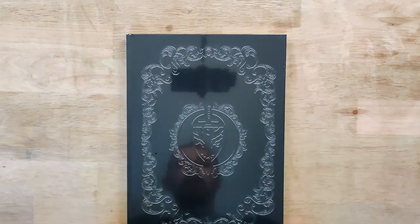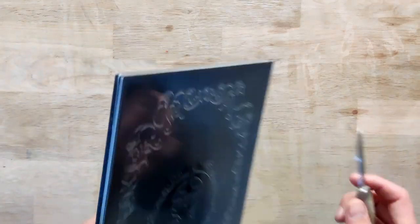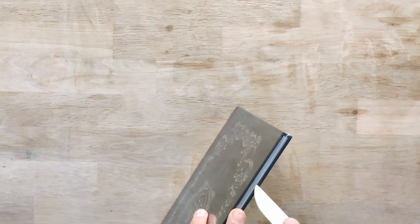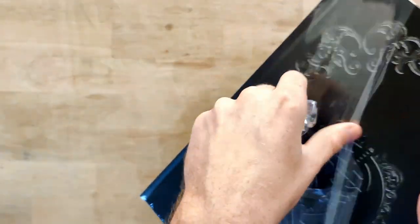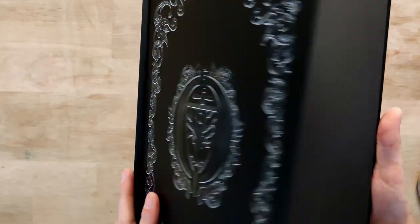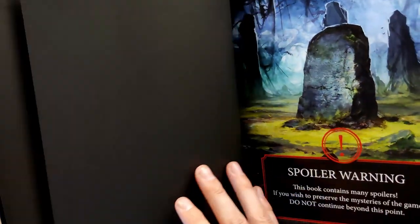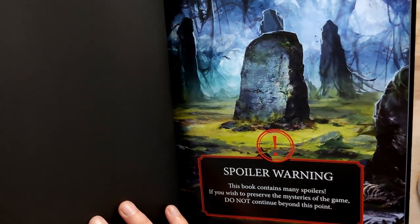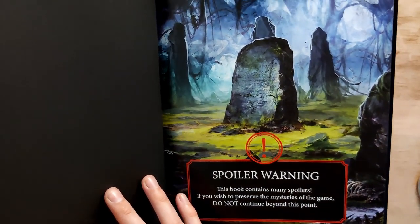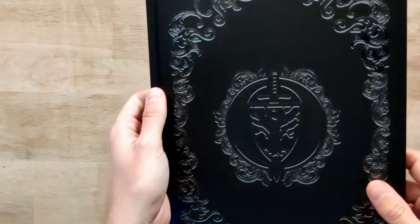Then we have this book here, which is probably an art book — yes, it says art book. I do love this matte black finish. This book says it contains many spoilers, so I'm not going to show you anything more than the front picture just to ensure we don't spoil anything. But just this picture looks awesome, and the same finish on the back side as well.